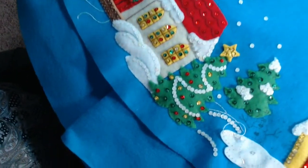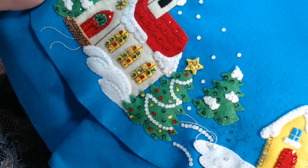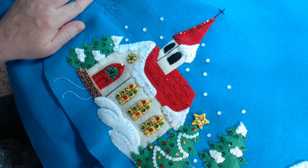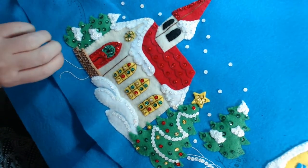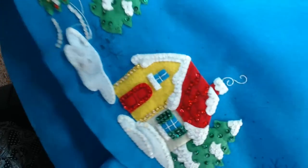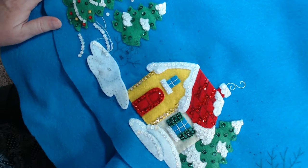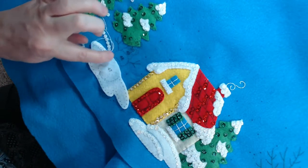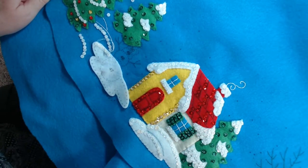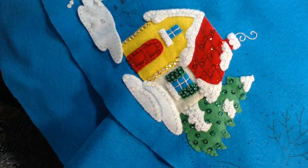There's the church. There's the other house. Let's see — the snowman is going to be right there, sitting on top of that patch of snow. Even these side houses are quite detailed.